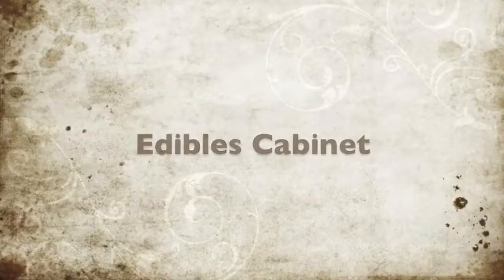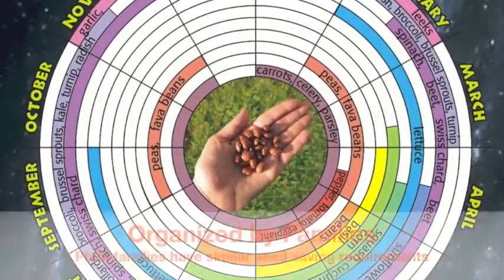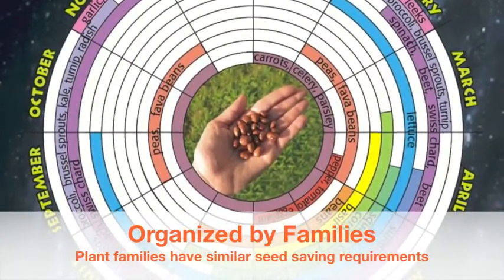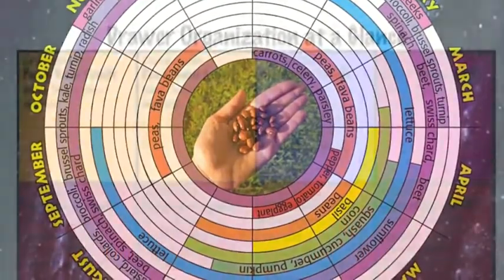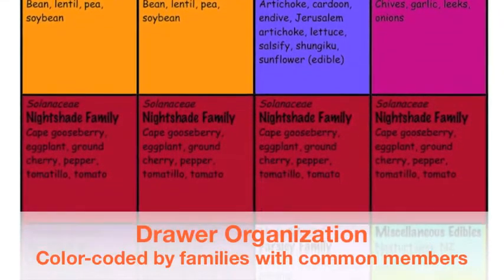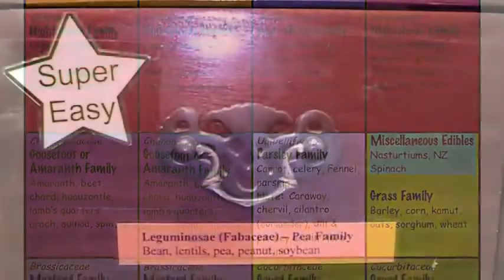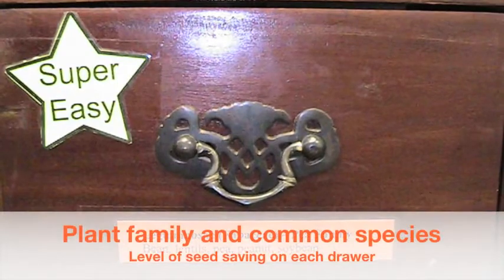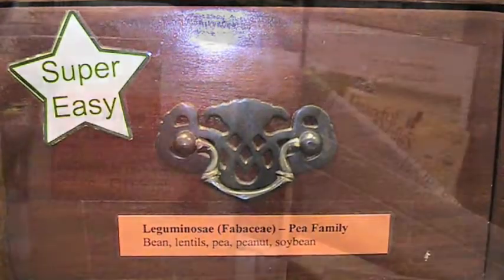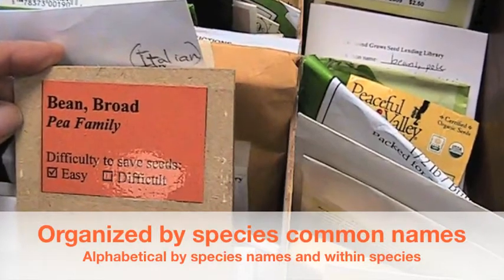The edibles cabinet is organized by the Planting Times Guide, a color wheel created by our sister seed lending library at the Ecology Center in Berkeley. We use this color wheel organized by plant families because members of the same family are often saved the same way — for example, beans and peas are saved similarly. The beans are in the pea family drawer, with subcategories including broad beans (fava beans), bush beans, and pole beans.